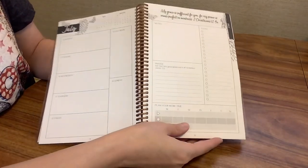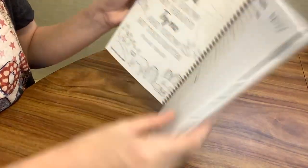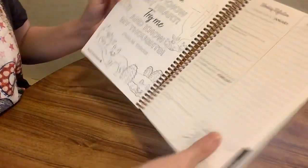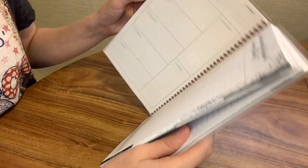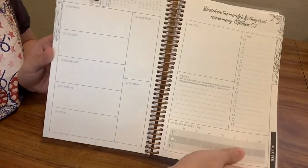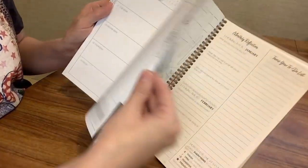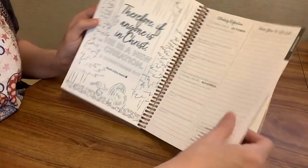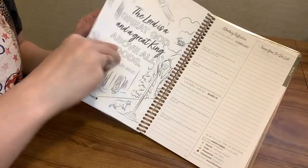That's what the weekly spread looks like for each week. Each month also has a coloring sheet with a Bible verse, which is a really cool addition. Everything is pretty much going to look the same format, though the prayer prompt and Bible verse change each week. I was so excited when I saw this — I just love that it incorporates our faith into our daily lives and into our teaching.